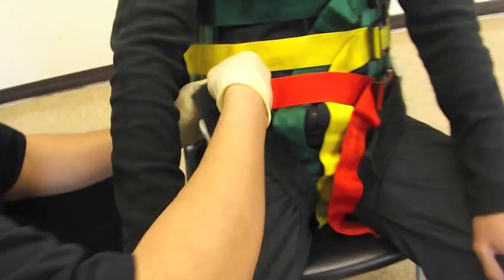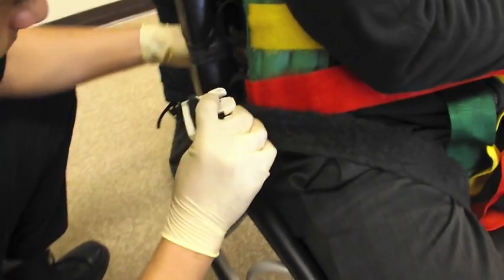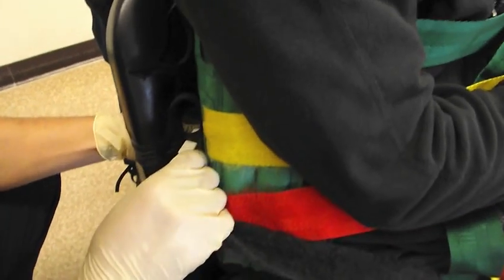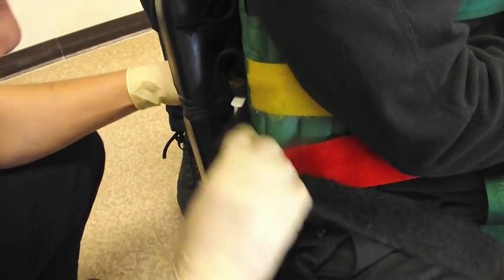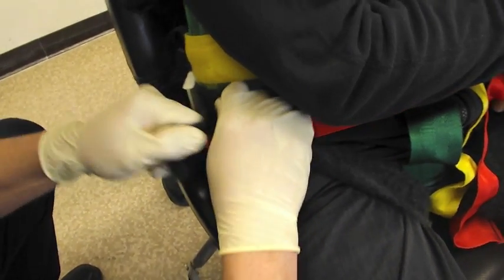As Marcus is demonstrating right now, these straps are good and snug, almost like a rock climbing harness. The same care will be taken to tighten these straps down fairly snug without causing the patient too much discomfort.